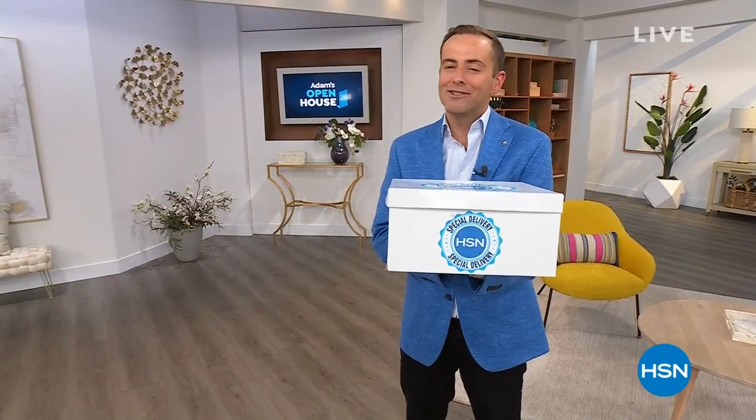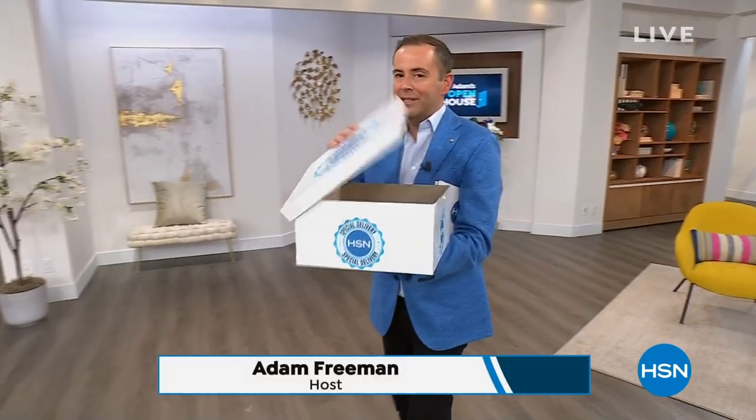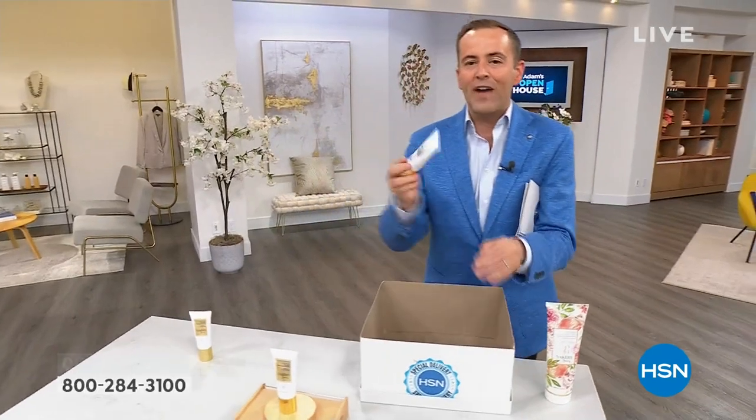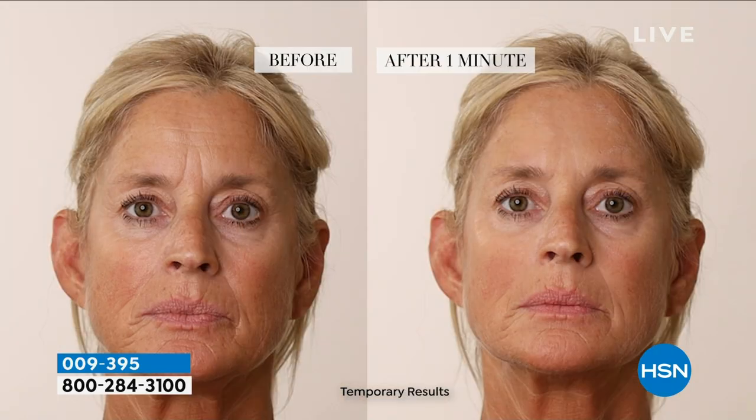Thank you so much for bringing it to us on this special edition of Open House, where every single item is a special delivery. The next special delivery — it's something amazing. This is the world-famous, as featured on the Today Show, Nakeri's Instant Wrinkle Eraser. This is about the crow's feet, the 11 lines, the worry lines, the nose-to-mouth lines — not waiting at all to get extraordinary results where your skin feels plumper and smoother so quickly.